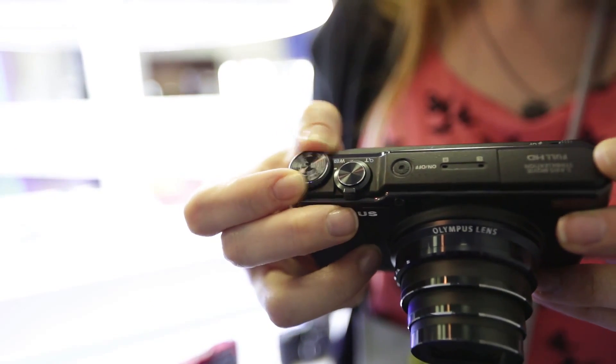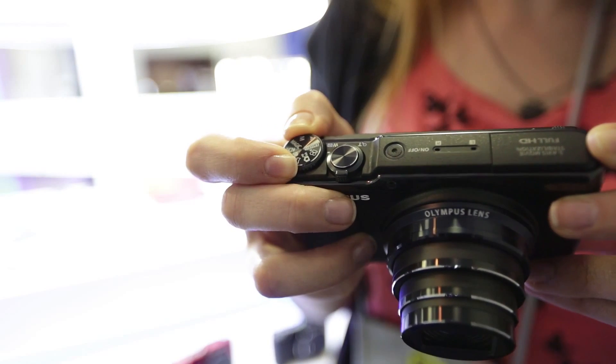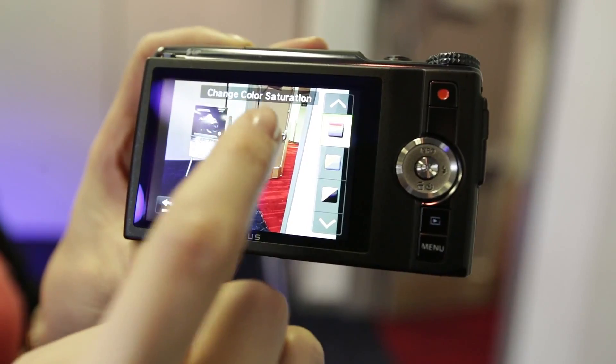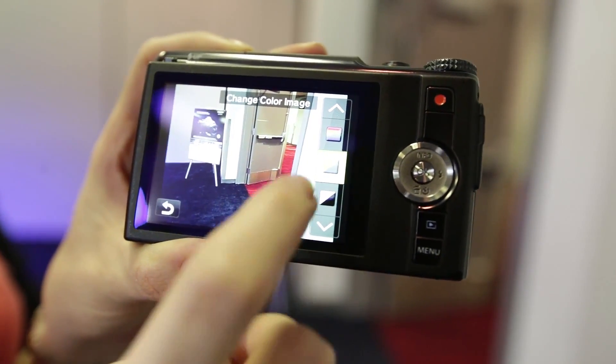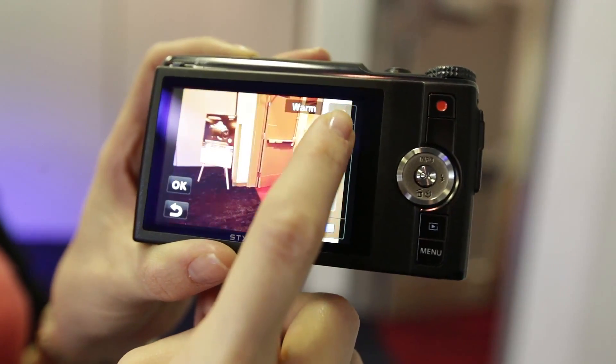There are quite a lot of modes to choose from on the top of this camera. I'm in the iAuto mode now, and this is when I can use Live Guide to change the colour of the shots I'm taking. Using the touch screen and selecting Live Guide, I can change the colour saturation, make it look a bit warmer by sliding the slider up, or slide it down to make it look cooler. There are a few other options in terms of what you can do with colour.